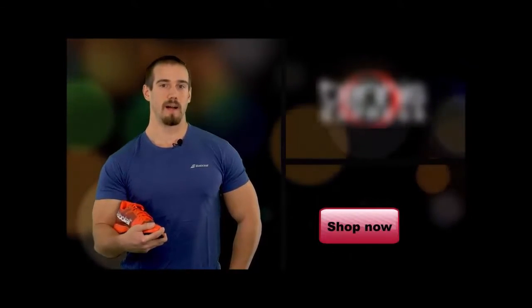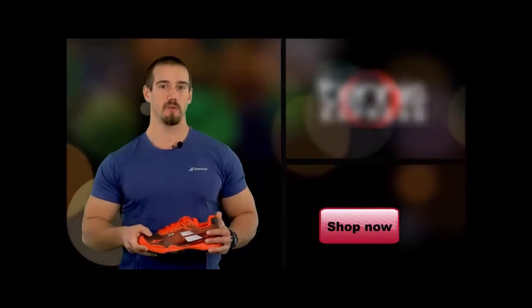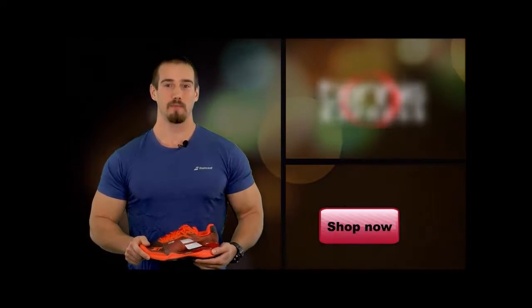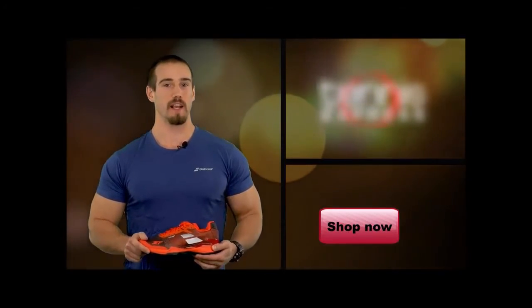If you're looking for a highly responsive, durable, and lightweight shoe, I would without hesitation recommend checking it out. Thanks for watching and feel free to subscribe to our YouTube channel for more reviews of brand new tennis gear.